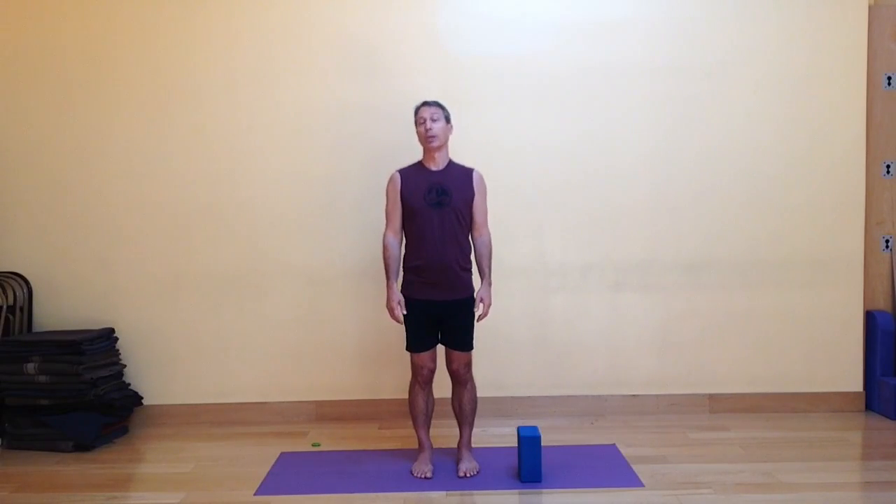It also strengthens and mobilizes the shoulders. So you get lots of good benefits with dynamic crescent moon pose. That's it for today with our dynamic mini vinyasa. Follow me offline at BaxterBell.com on my blog site, Yoga for Healthy Aging. And look for longer practices on the practice channel at YogaYouOnline.com. Until next time, Namaste.